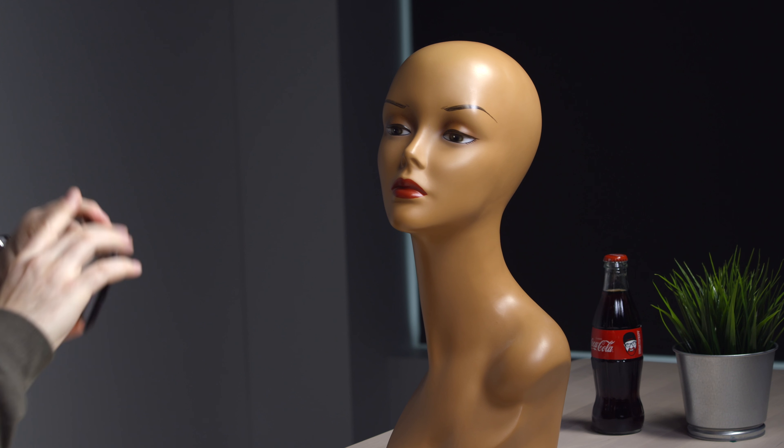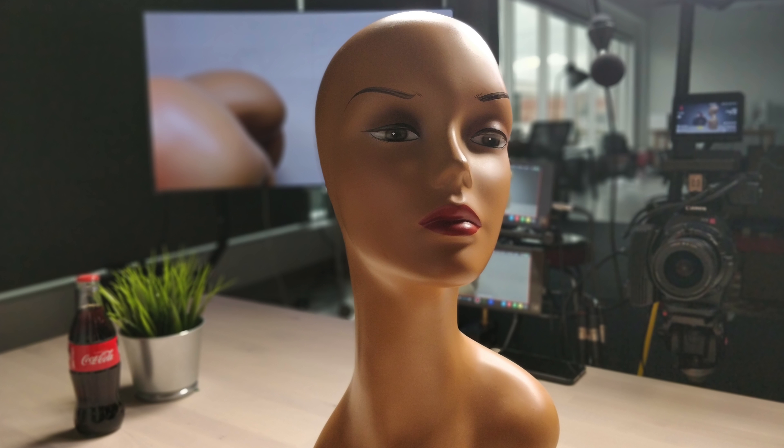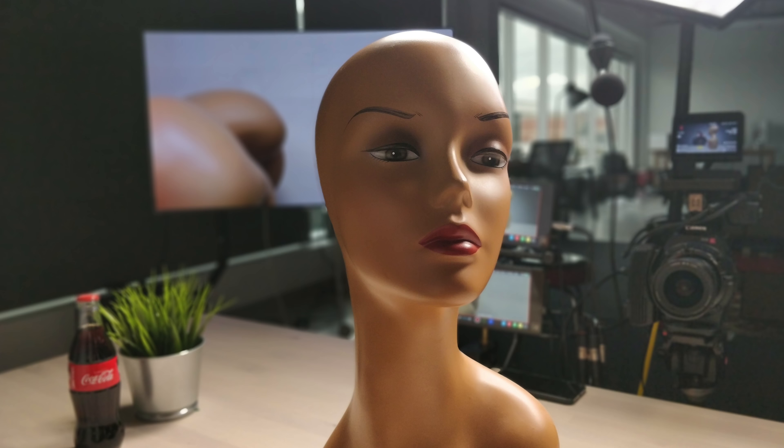This is gonna probably be a better example. It did a pretty good job on the edge — she obviously doesn't have ears, but it did a pretty decent job. If I head back to the standard camera mode, this is where you can engage the secondary lens.